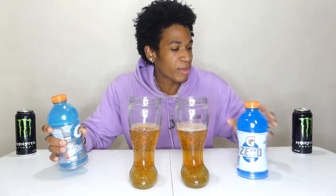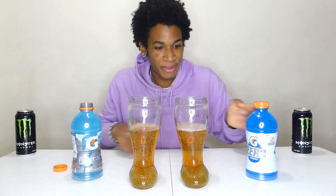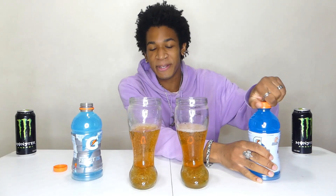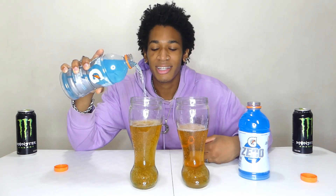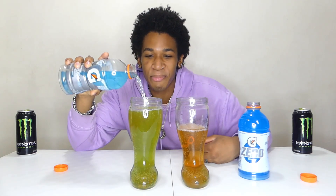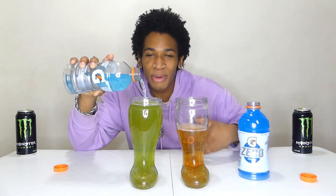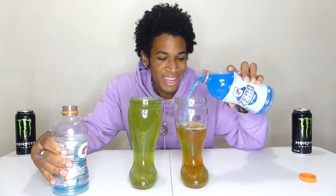We have two different Gatorades - we have the Glacier Freeze and we have the Cool Blue right here. Let's just get right into this and see what happens, because I know there isn't anything that's gonna happen. It's not gonna break the Das Boots. It's low-key scary pouring it into the Das Boot after watching that video, but we know there isn't anything that's gonna happen.